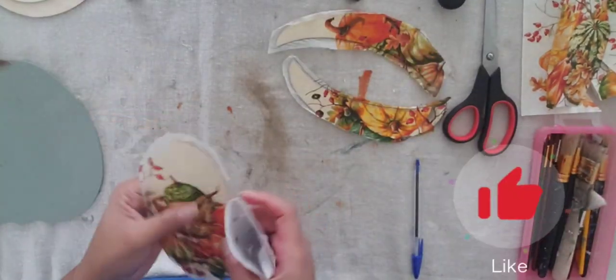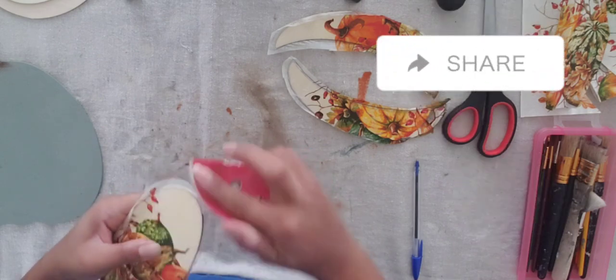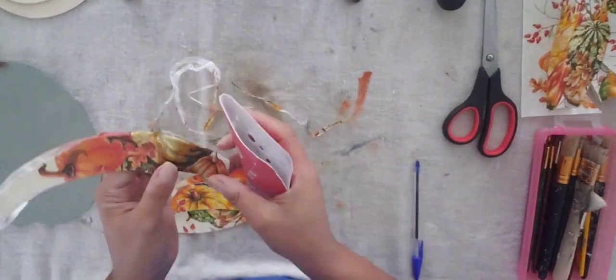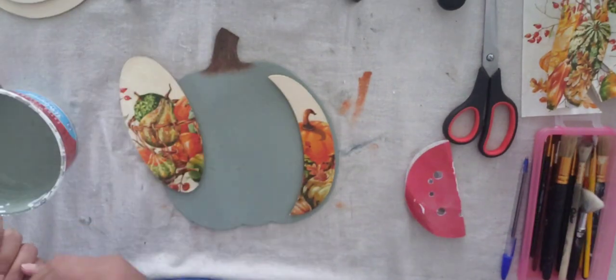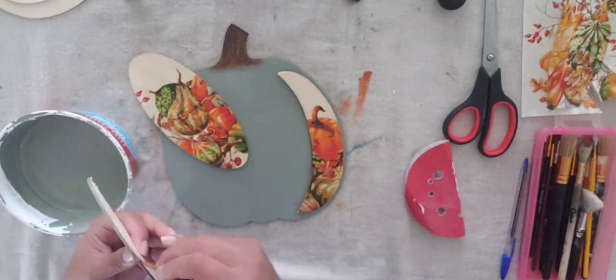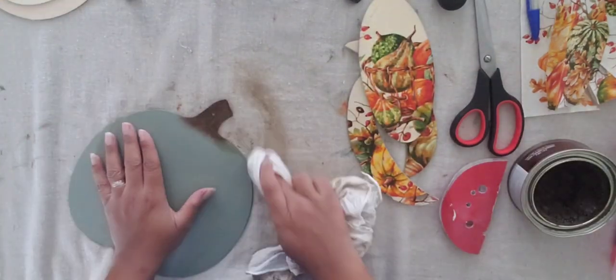To get clean edges, I take sandpaper and go in a downward motion to take all the extra overhang off — it gives a clean finish. I don't need razors or anything else. Here I'm painting the edges, but if you do this project, don't paint the edges because what I do at the end will cover it all up anyway.